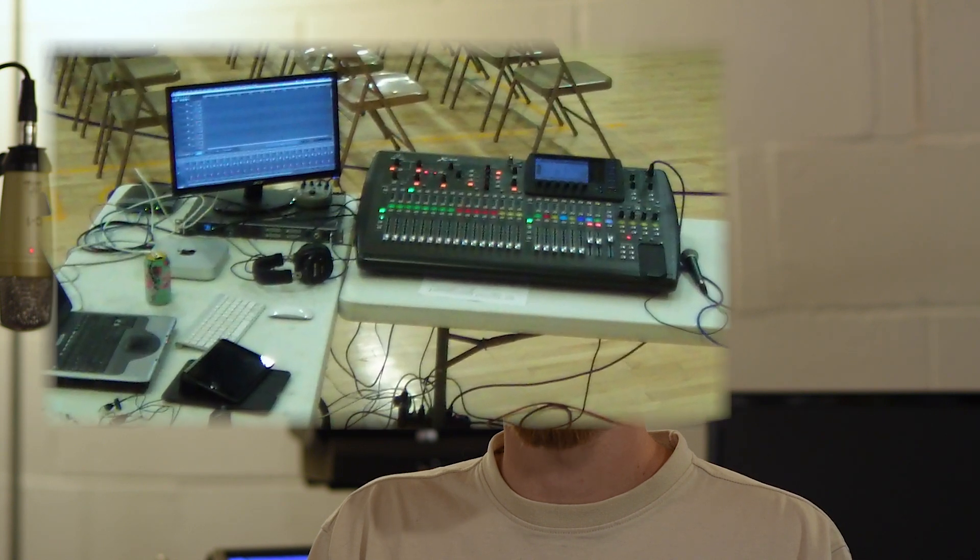I've used the X32 in a lot of different configurations — from a standalone full-size X32 using the inputs on the back, to an X32 core feeding into S16s and a rack mount, to an X32 rack connected with an S16 and an SD8 on the other side of the stage. I've even used the X32 core with creative routing to record a total of more than 32 channels between the core and the full-size X32. So the biggest difference really is just flexibility.